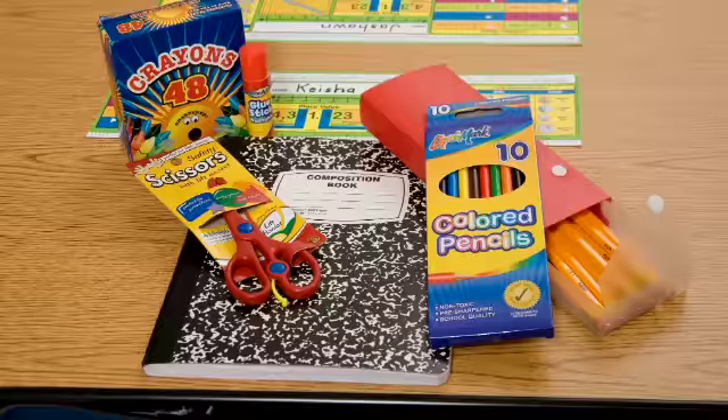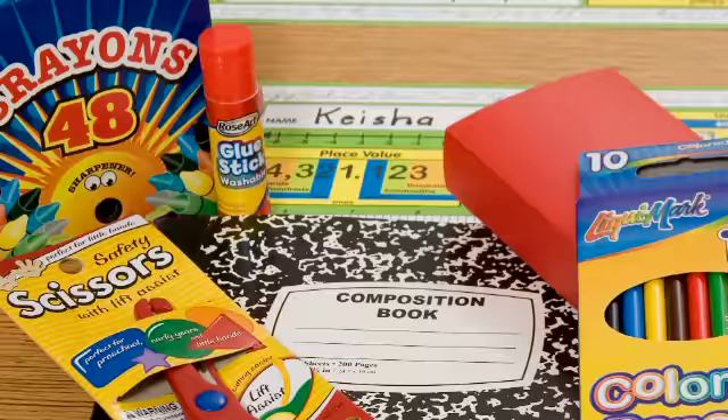Here's a tip. Go to Dollar Tree first. They probably have most of the items on your back to school list, and you know nothing will cost over a dollar.